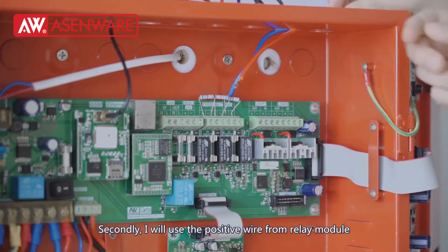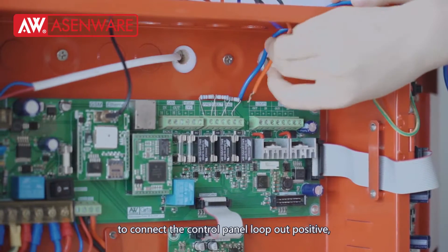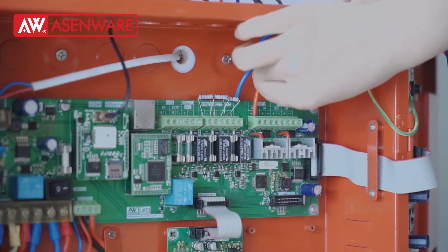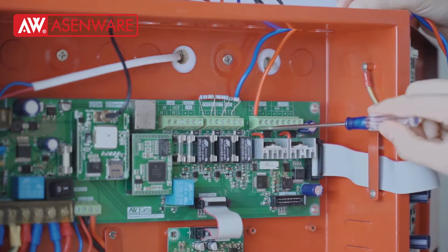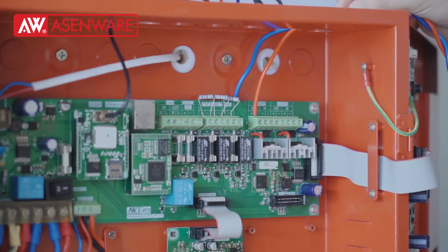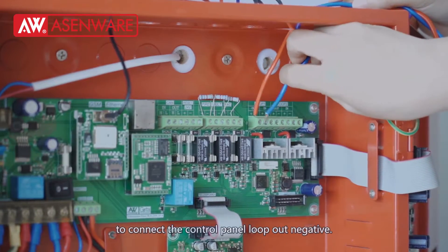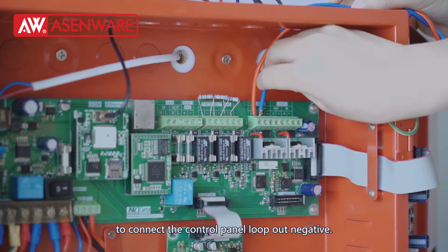Secondly, I will use a positive wire from the relay module to connect the control panel with our positive. And use the negative wire from the relay module to connect the control panel with our negative.